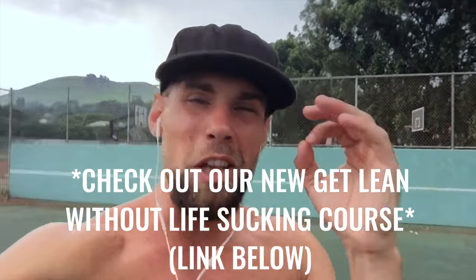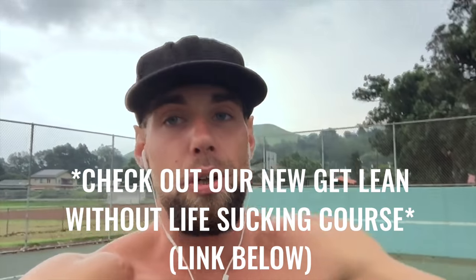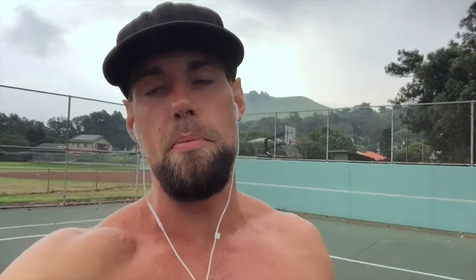If you like this video, please give it a thumbs up and subscribe to the channel if you want to make fitness more fun and a little bit easier by adding jump rope and bodyweight exercises — so you can travel around the world and live the life you want without always needing to be in a gym. That's Zen Dude Fitness.